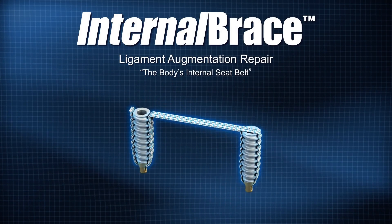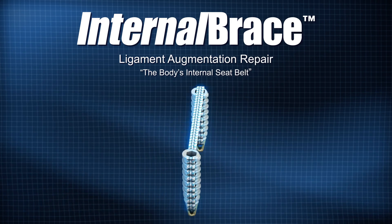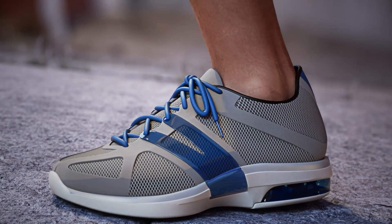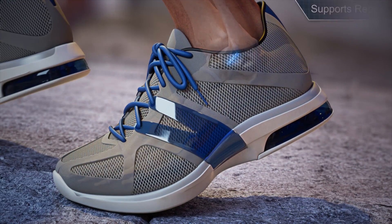Internal Brace — the body's internal seatbelt. This innovative solution for ankle instability helps provide the protection a patient's ligament repair needs to get back in the game.